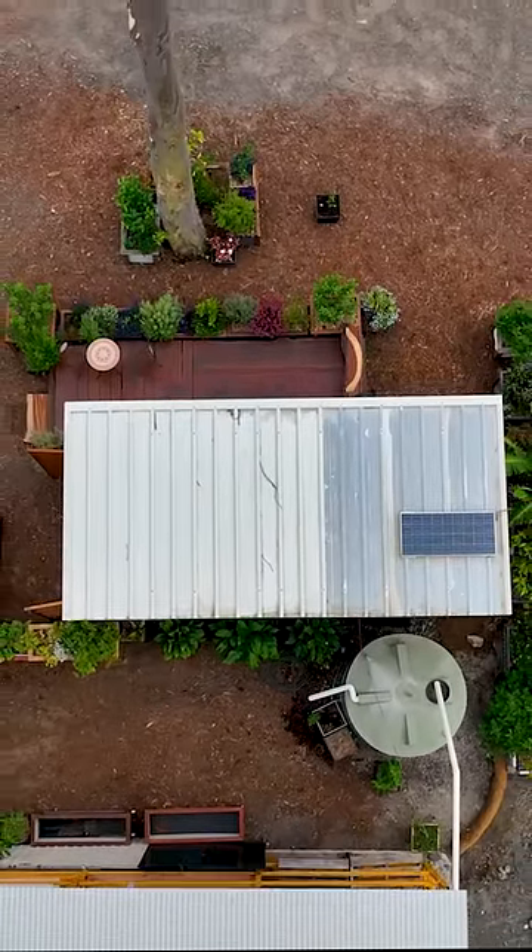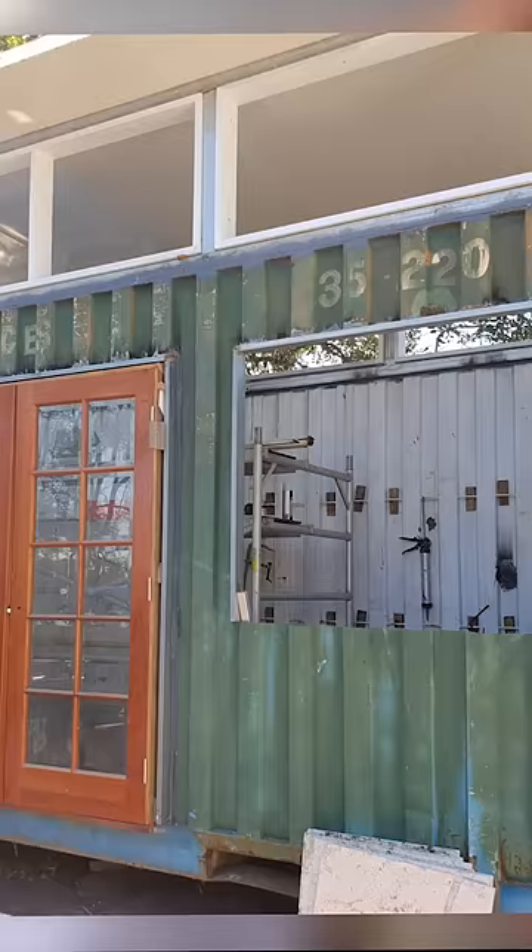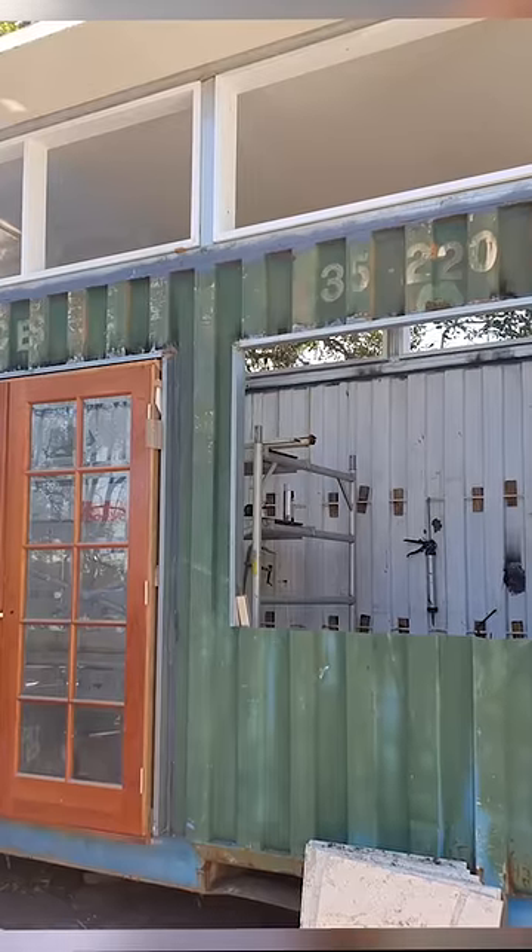So a modified 20-foot container, and it looks like you've extended the height quite a bit on this one. That's right. The container I had on the property was starting to rust on the roof, so I decided I'd just cut the roof off and go up — I went up 900 from the top.